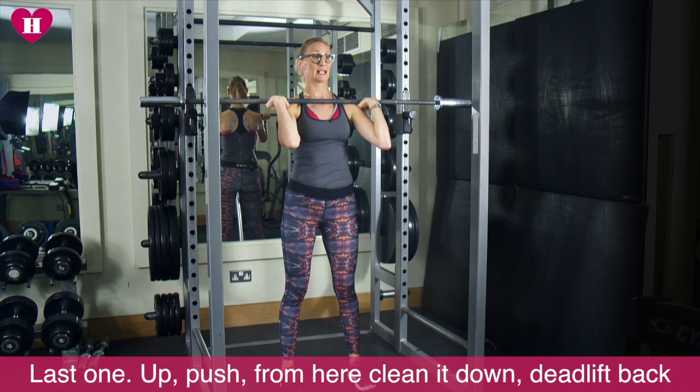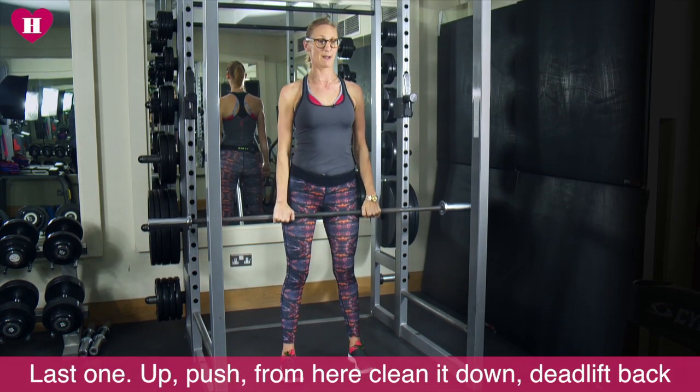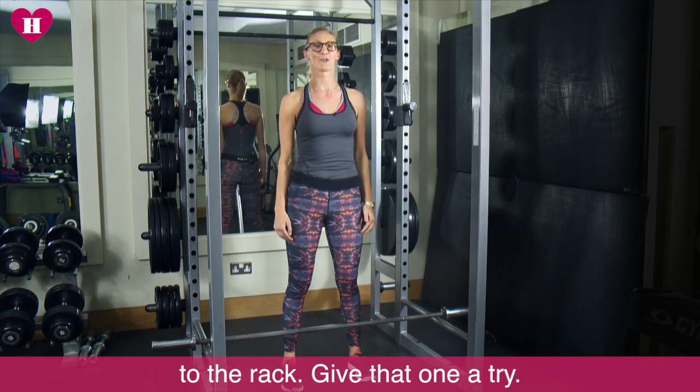From here, you clean it down. Deadlift back to the rack. Whoo! Give that one a try.